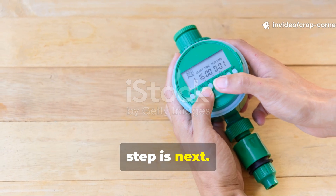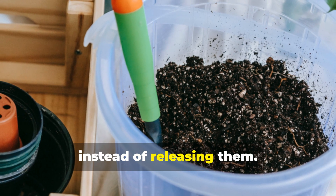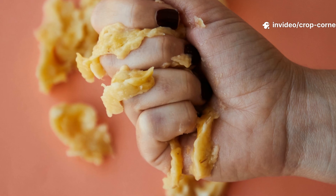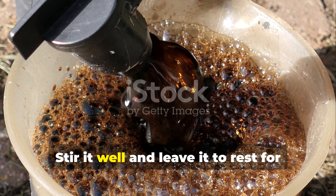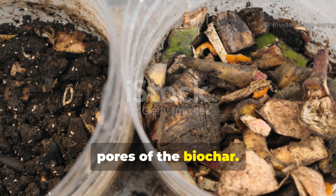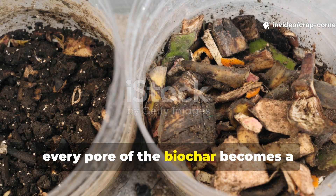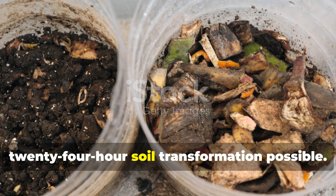The essential 24-hour charging step is next. Uncharged biochar acts like an empty sponge. If you add it straight to soil, it may temporarily absorb nutrients instead of releasing them. To make it soil-ready, you must charge it with microbes and nutrients. Mix 1 cup of crushed banana peel biochar with 2 liters of water and 1 cup of compost or worm leachate. Stir it well and leave it to rest for 24 hours. If you want an extra-strong microbial brew, dissolve 1 tablespoon of unsulfured molasses into the mixture before resting it. By the next day, every pour of the biochar becomes a microbe-filled powerhouse ready to transform your soil. This charging step is what makes the 24-hour soil transformation possible.